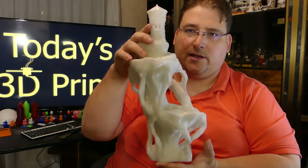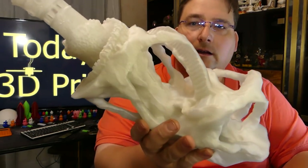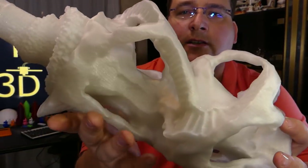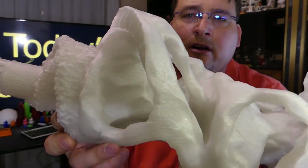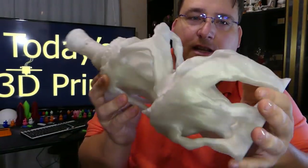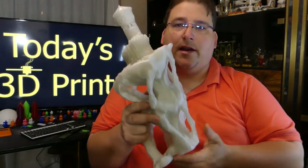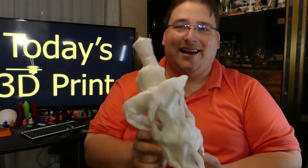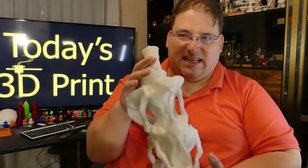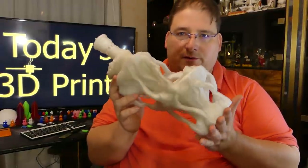This is Zyro's Twinkling Clear, about $20 a kilogram, and this is printed on a $329 Tevo. These printers never cease to amaze me. I think the technology has matured to the point where any decently built, decently designed printer is going to give phenomenal results.